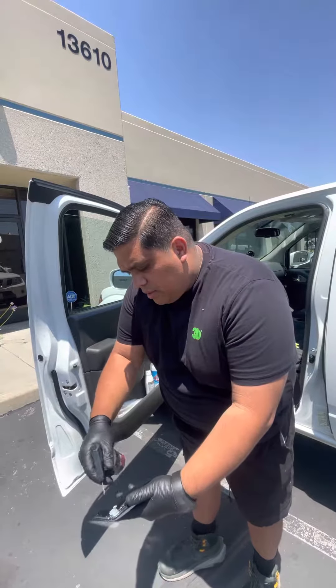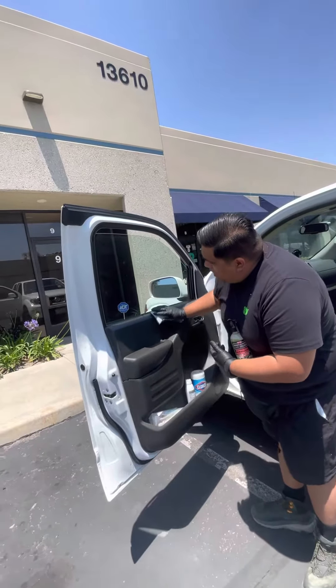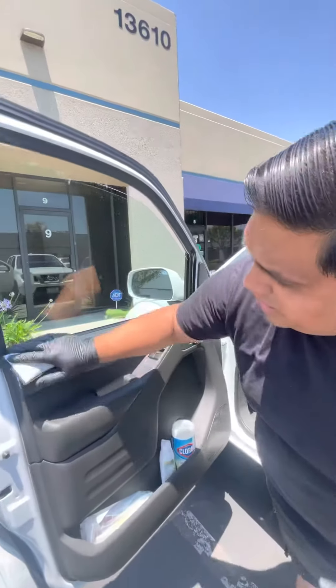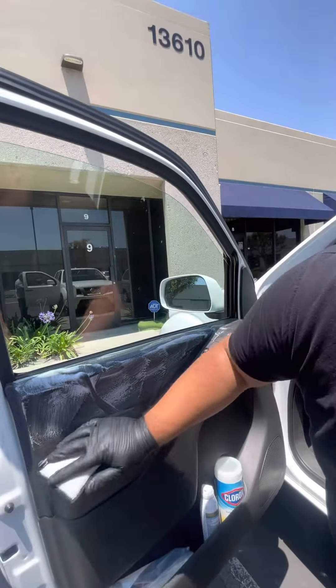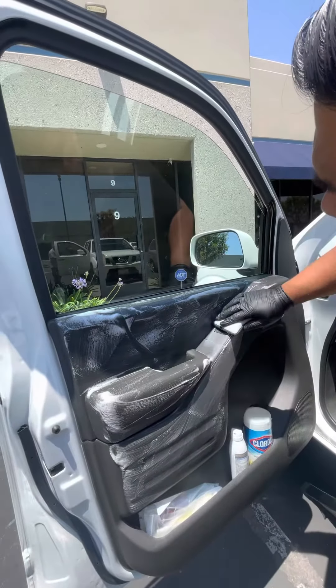So you're going to turn on the spray, load up the pad, and then apply it on. Come in a little bit so you can see the scrubbing action. The Scrub Ninja is going to clean it up real nice — it's going to foam up nice and get all the plastic trim.